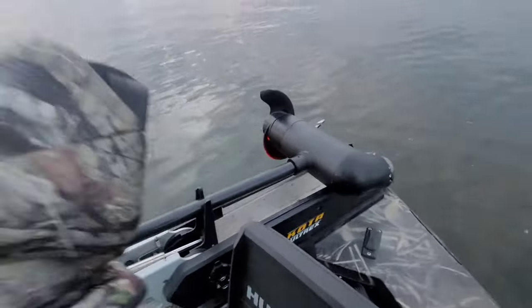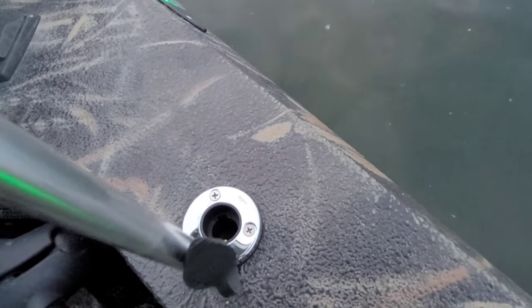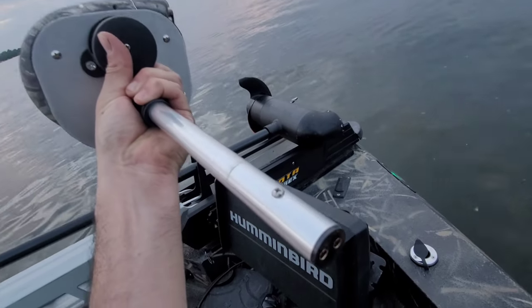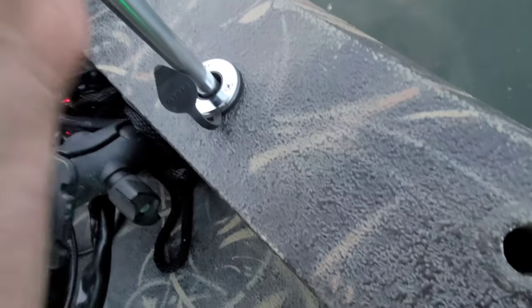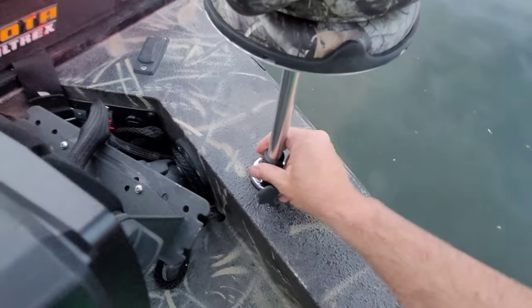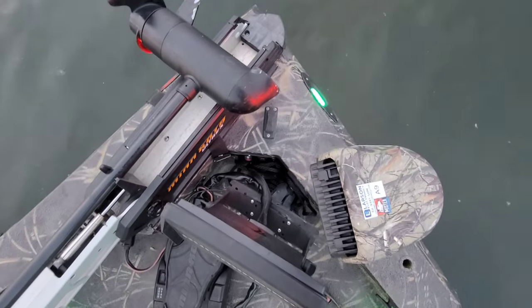There's a wake boat coming my way so I'm probably gonna get some gnarly wake here in a bit. I just had this installed — this is a two-pin with a set screw, and you just have to make sure the set screw is facing forward. Then it locks into place just by giving it a good twist, and that's how it looks in the front.